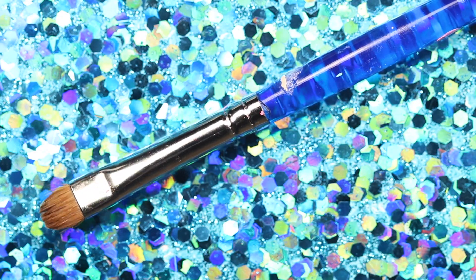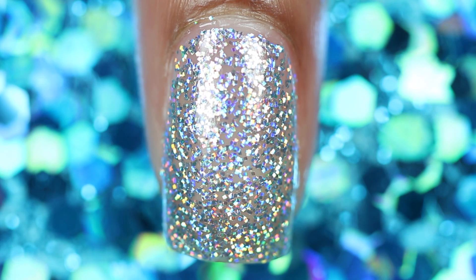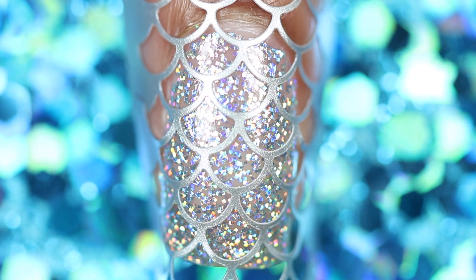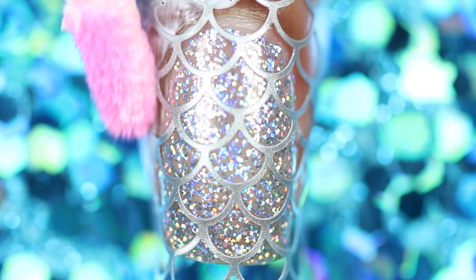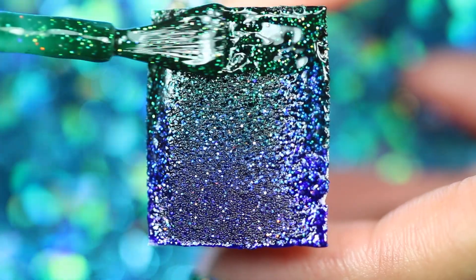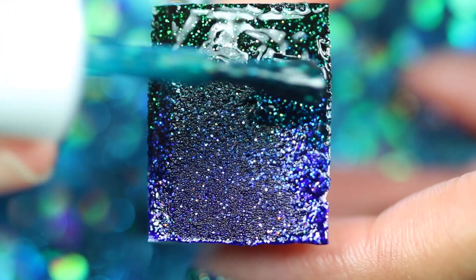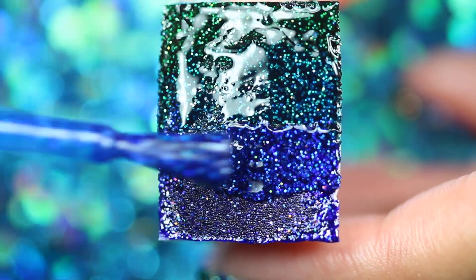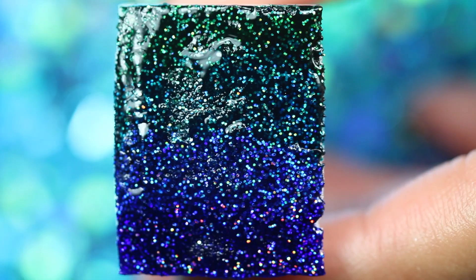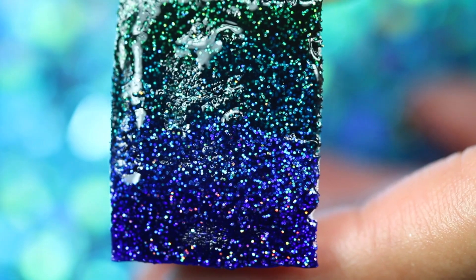First, start with a dry silver glitter base. Then place the vinyls over your nail and apply Mess No More over any exposed skin. Paint the polishes onto the sponge, slightly overlapping, and sponge onto the nail.